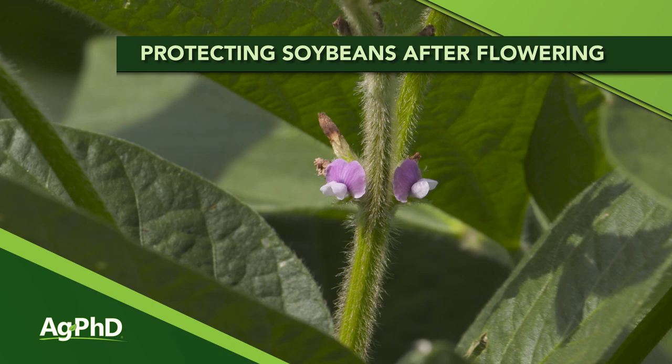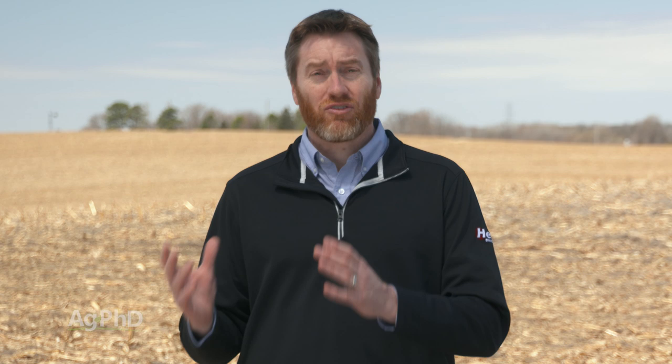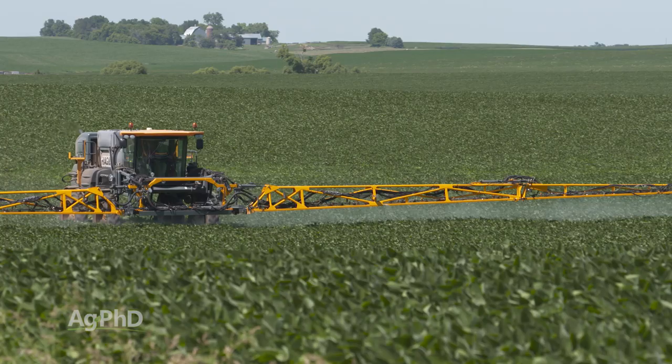It's finally getting to the time of year where we're going to see soybean flowering coming up later this month through most of the United States. Soybeans get more sensitive at that point, so there are a few things we want you to do before flowering. No matter if you're raising soybeans or something else, once you get to those reproductive stages, you can really hurt that crop and damage your yield potential by putting on harsh things after that.